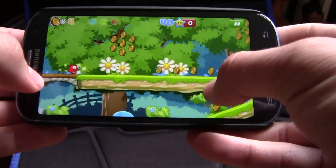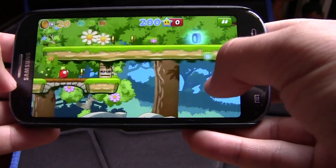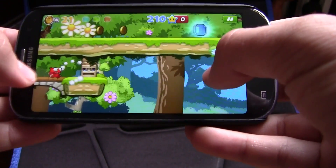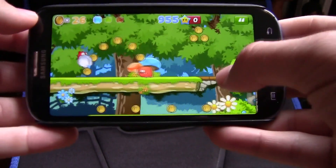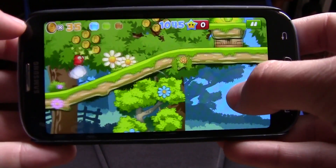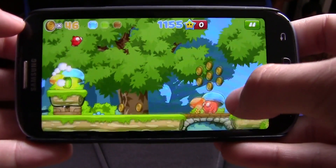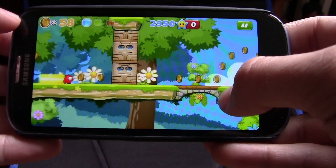You tap to jump — all you really do is jump; it automatically goes forward for you. Your objective is to collect all the coins and power-ups. The objective is to reach the very end. You can die from the little monsters, but you can just jump on their heads to kill them.